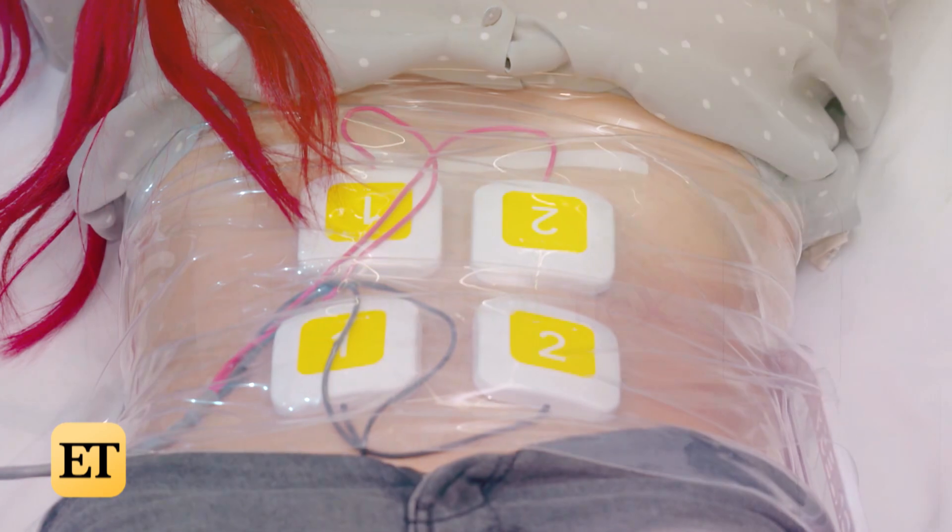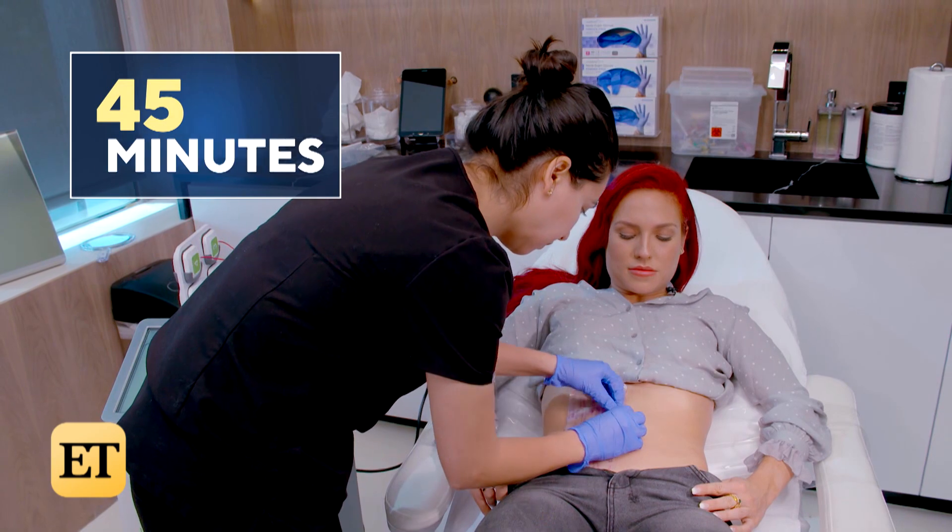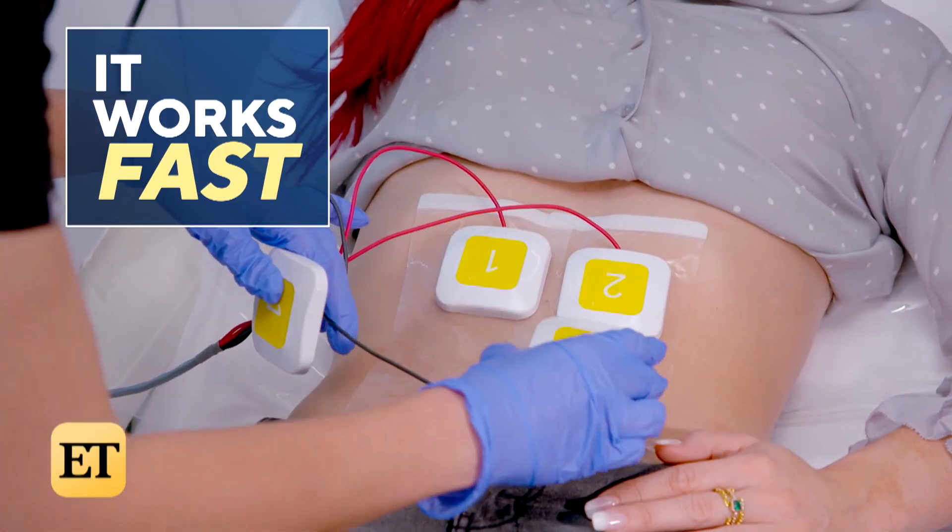TrueSculpt Flex flexes those hard-to-get areas for the 34-year-old. Each session takes 45 minutes and it works fast. How many treatments does it take to see results? It takes about four to six treatments, but you could do two a week, so essentially in two to three weeks you could be seeing results.